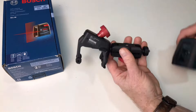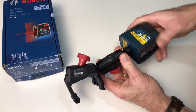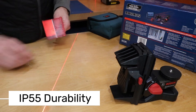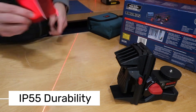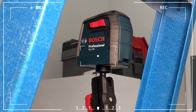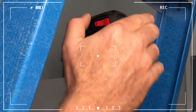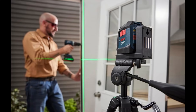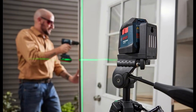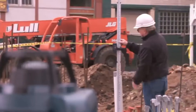Additionally, this model uses red laser beams, which are typically ideal for indoor use but not as visible as green lasers in brighter environments. The device is built to last with an IP55 water and dust resistance rating, making it durable enough for job site conditions. Its rubberized housing offers extra protection against drops and impacts. It's powered by two AA batteries, which is convenient since they're easy to find. However, for extended use, it's a good idea to keep extra batteries on hand.